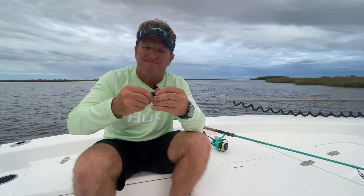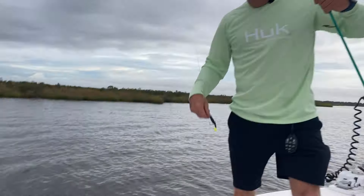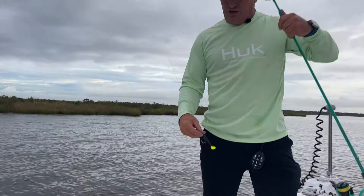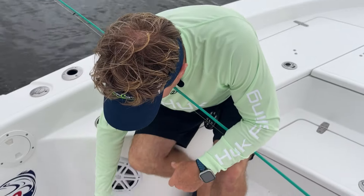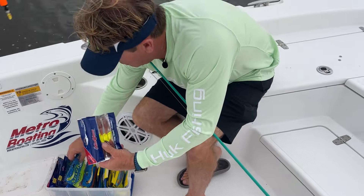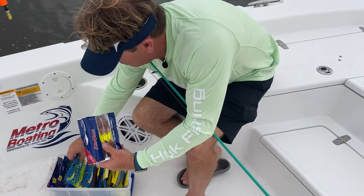Oh, there he is! Using dark baits during days like this, you really think about the true reason why we're using it — it really makes sense because fish feed on a silhouette, like I said. For us to understand that is to say, if something's up against the background and it shows a good silhouette, the fish can see it and they'll eat. It works every time. Man, it's a nice little redfish right here!